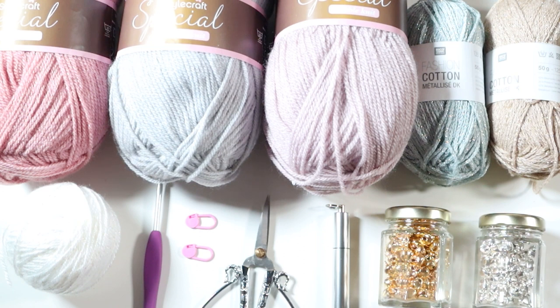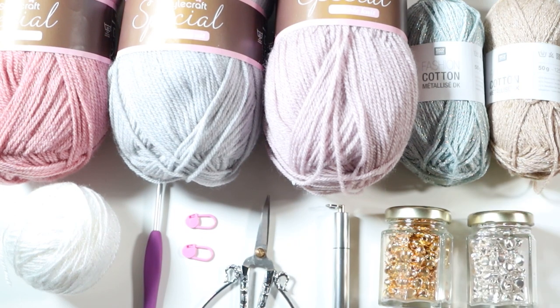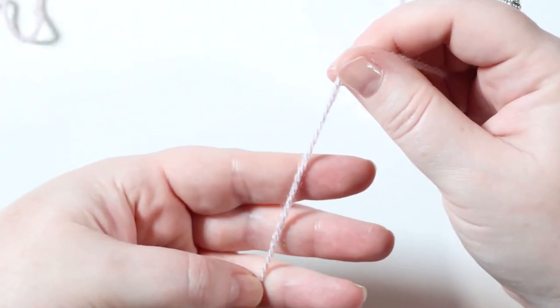In addition to your yarns you're going to need a four millimetre crochet hook, a couple of stitch markers - especially if you're new to crochet, they'll help you keep track of your first and last stitch of each round. You'll also need a pair of scissors, some darning needles, and optionally some little jingle bells, which I've added to mine because they look really cute. Let's get into how we make one.